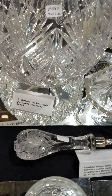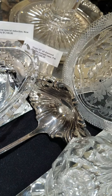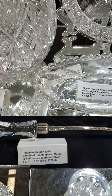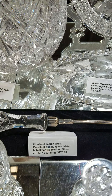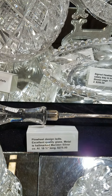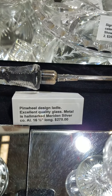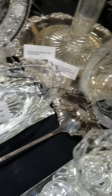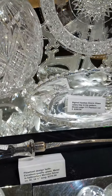Here's a large 16 and a half inch ladle with a double bowl, in excellent quality. The metal is hallmarked Meriden Silver Company. I assume it's silver plate — 99% of those are. That would go nicely in a 14 or 15-inch punch bowl. The ladle is only $275.